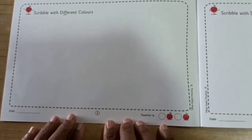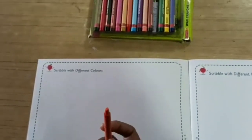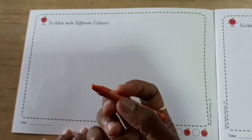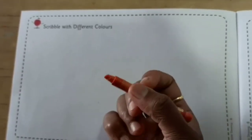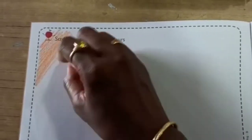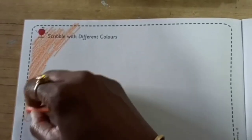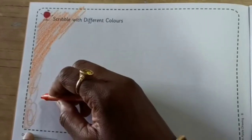What color can you do? Take any color of your own choice. But please take care — use only wax crayon colors, okay, my dear children? No sketch pen, no pencil color. Okay? Take any color. I am taking orange color. And start scribbling. Make sure that you color within the lines.